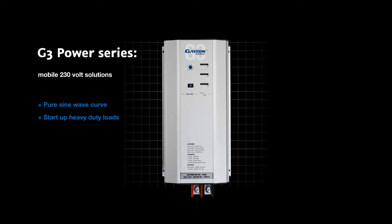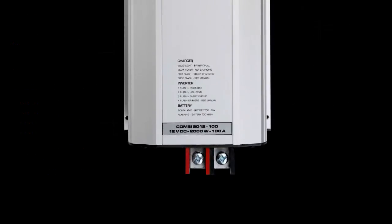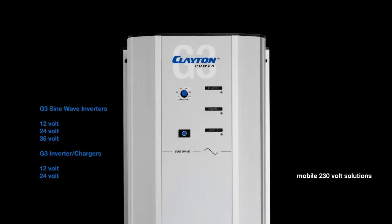The inverter series consists of a 12, 24 and 36 volt version ranging from 1 kilowatt to 2.3 kilowatts. The combined inverter charger, called the Combi, consists of a 12 volt and a 24 volt version ranging from 1 kilowatt to 2.3 kilowatts.